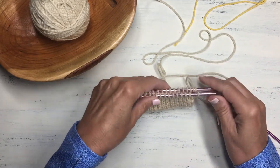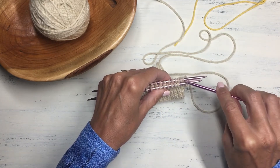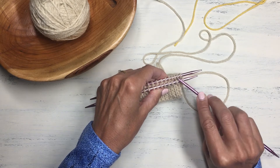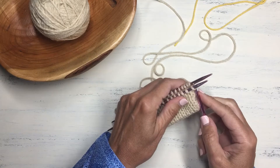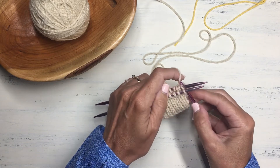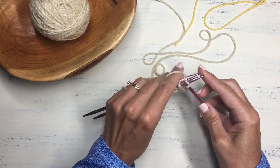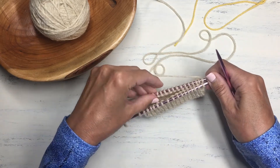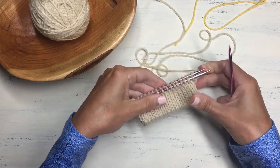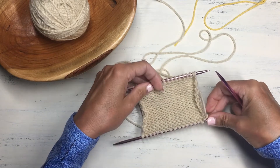Fold the piece with wrong sides together, then knit each pair of stitches together — one from the front needle and one from the back needle — to join them into a single row. Put the needle through the first stitch on the front needle and the first stitch on the back needle, knit those two together, and slide them off. Continue this all the way along until you have just one row of stitches, then continue knitting your hat in the normal fashion. This produces a really nice, warm folded-over brim.